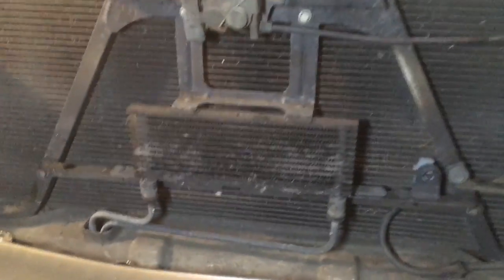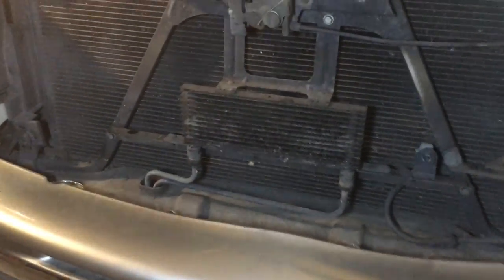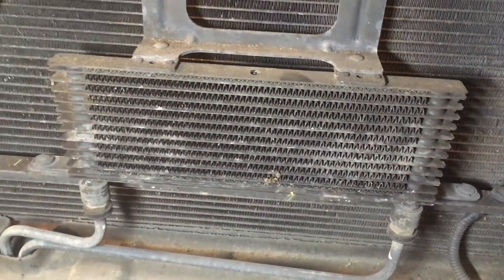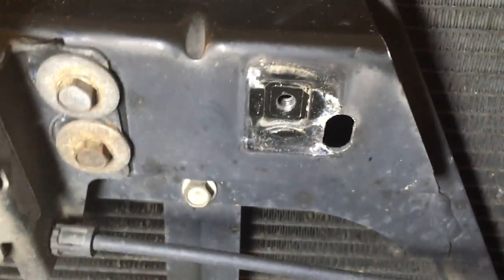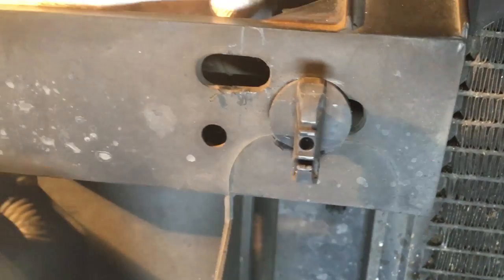I've taken the front grille off to expose the transcooler. I'm going to replace the transcooler. To get the front grille off, there's a 10 millimeter bolt here and then there are four little clip things.